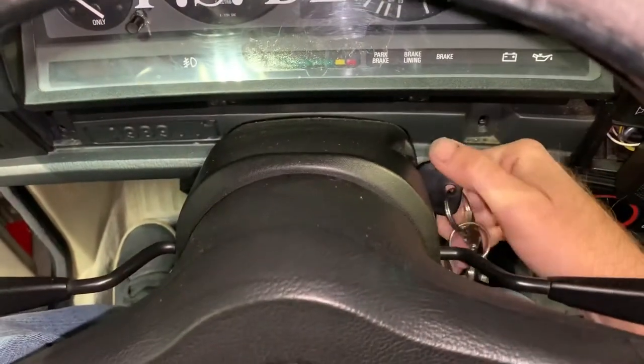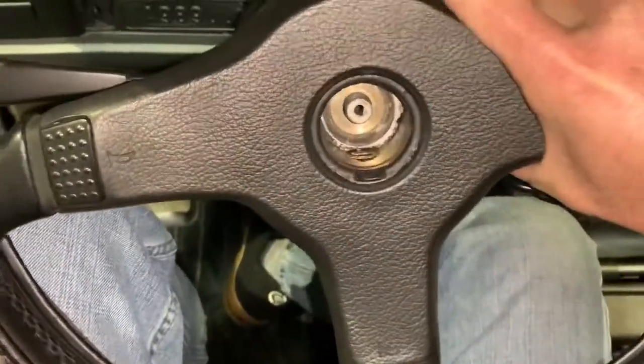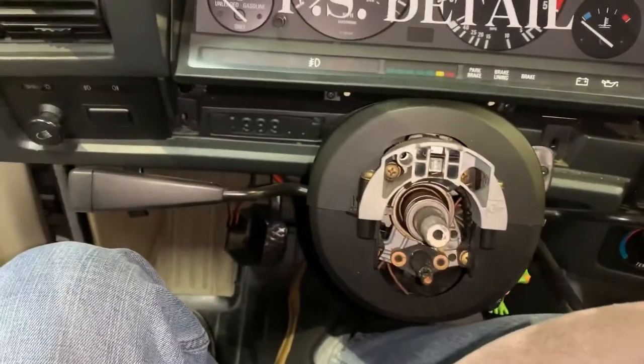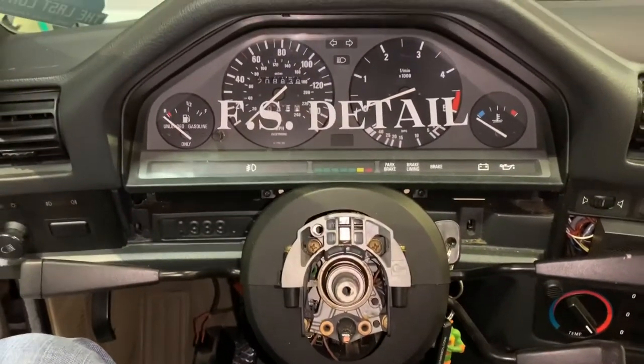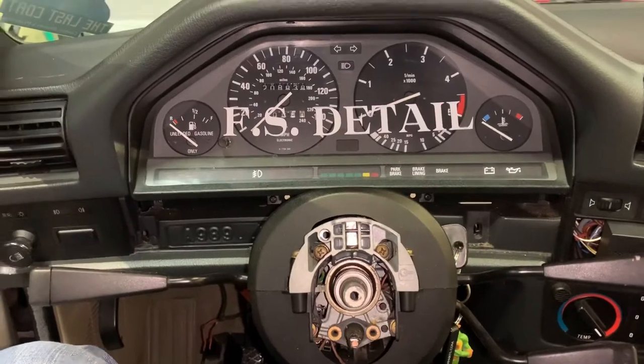The key needs to be in the ignition in the ON position, and then the steering wheel will be allowed to slide off. Once the steering wheel is slid off, you can see you have a ton of room to get this cluster out of here — that is key. Do not attempt to yank the cluster out with the wheel on; if you get it out of there I'd be quite surprised.